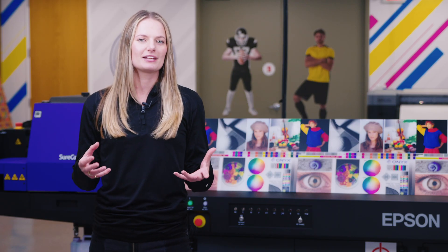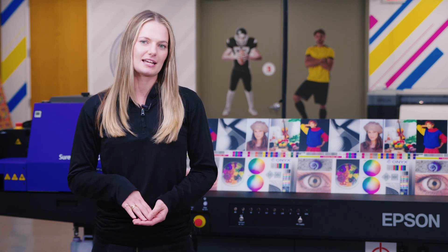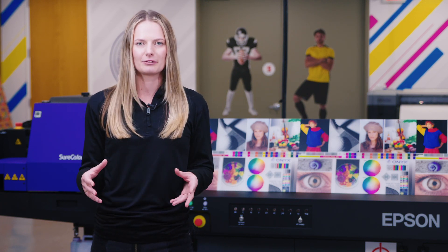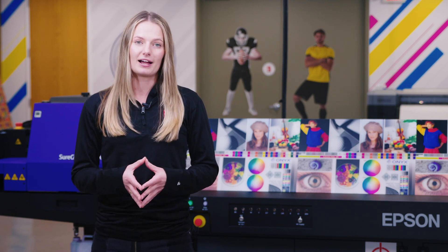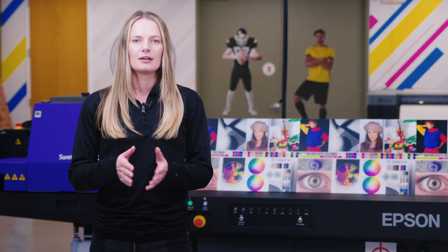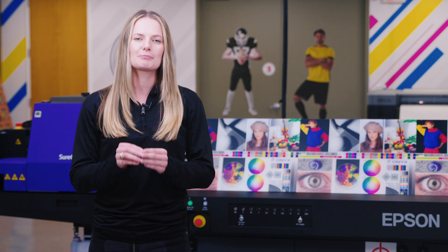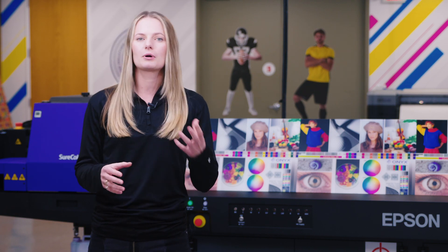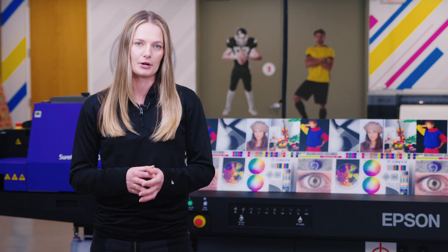We thought instead of just doing a video on the different pass modes to show speeds, we would dig a little deeper into what it takes to achieve the fine art quality and ultra fine text that Epson boasts about. Today we've used the V7000 to print a sample comparison file on 16 inch by 24 inch acrylic sheets with a white overflow. The modes we tested are quality mode and production mode — these are the sweet spot modes that we see most customers using. There are high speed modes and max quality modes, but 95% of customers will run in production and quality modes.